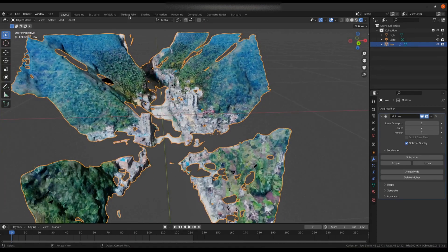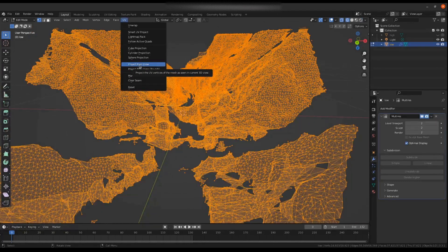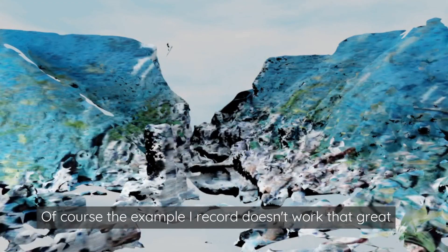But if you do remeshing and UV reprojections — making the chunks larger — that allows Stable Diffusion to see more consistency in your image, and that allows it to do a much better job of the actual projecting.